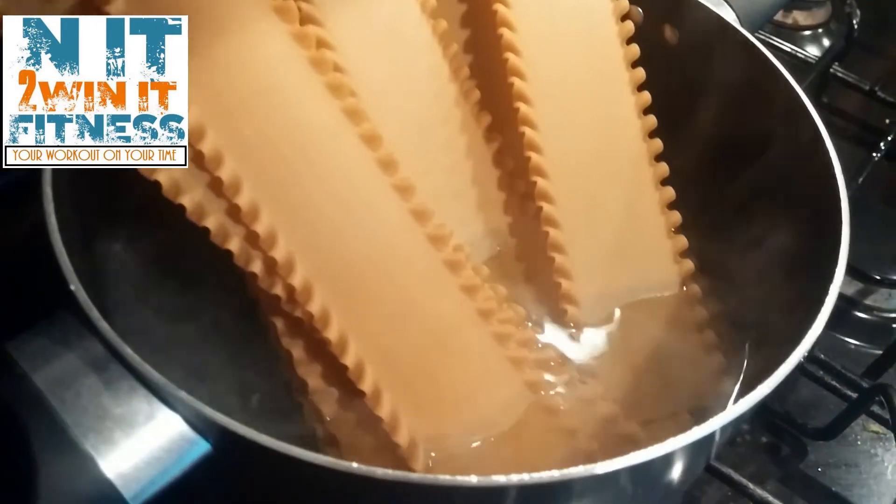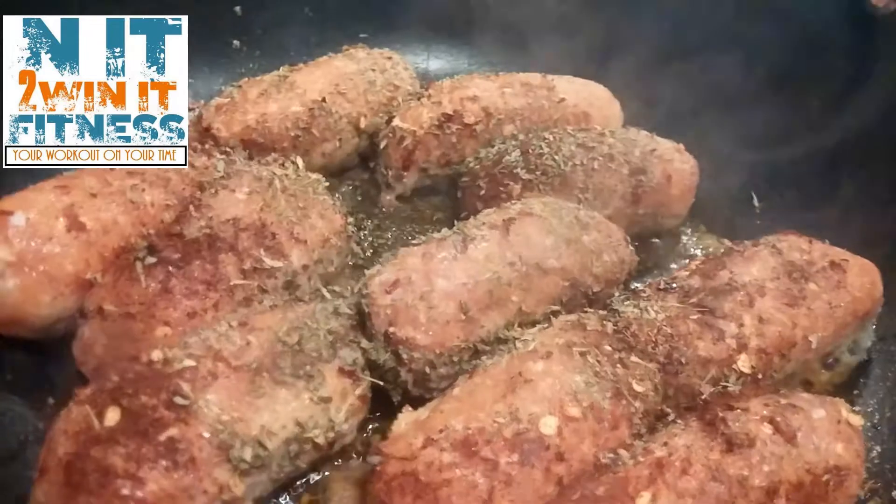Alright, so now we've got our sauces over here cooking, we've got our lasagna done — it's boiled and ready to go. Let's go ahead and start with our vegetables and fillings inside with the sausage.